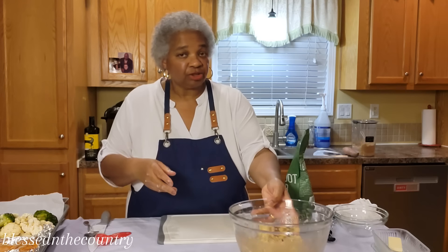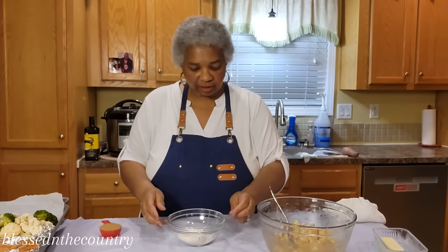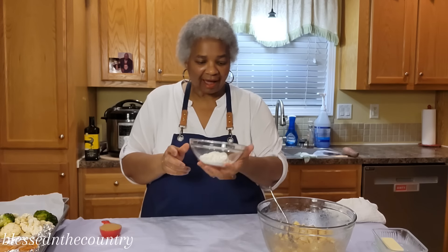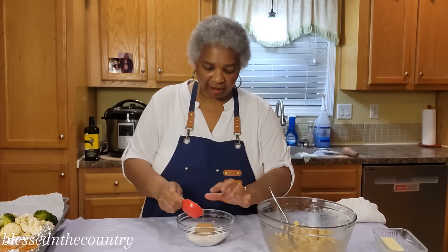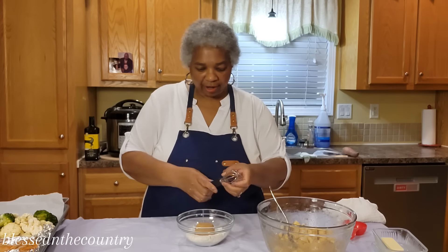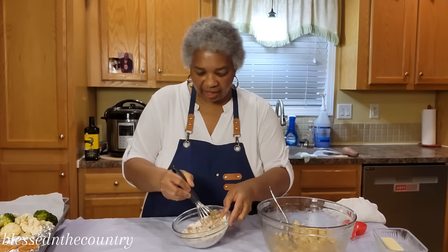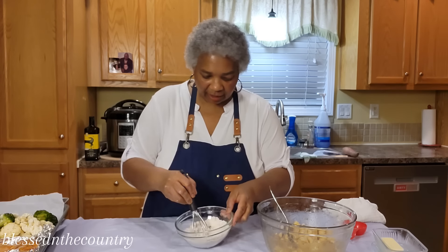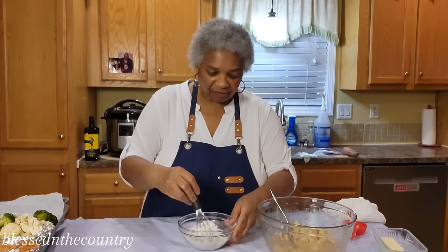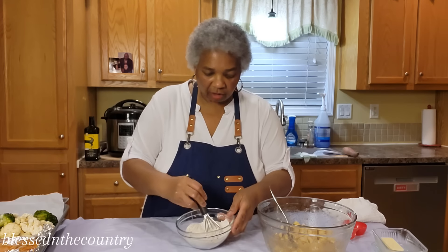For my streusel, I have about a half a cup of flour, and to that I'm going to add about a quarter cup of brown sugar. We're going to just mix this together real nice. If you find you might need a little bit more, of course you can add more.